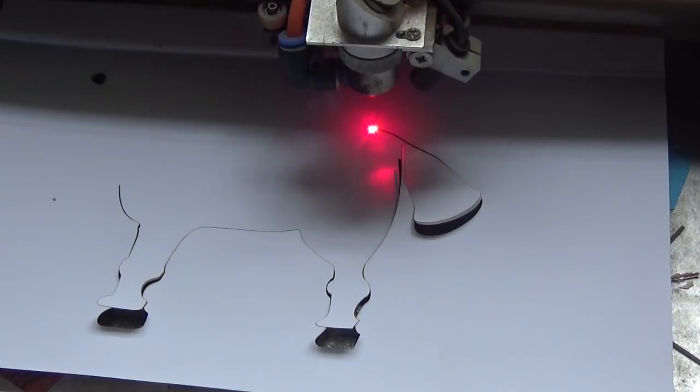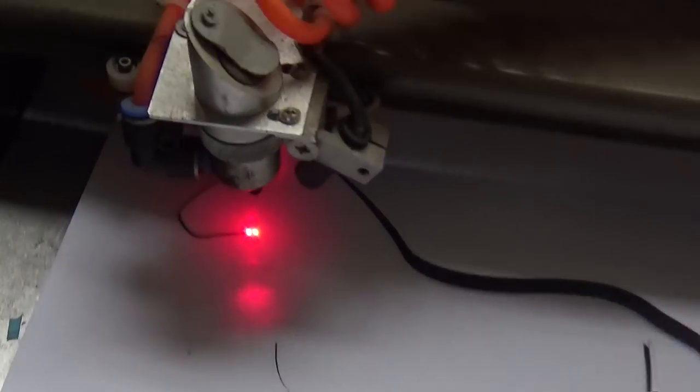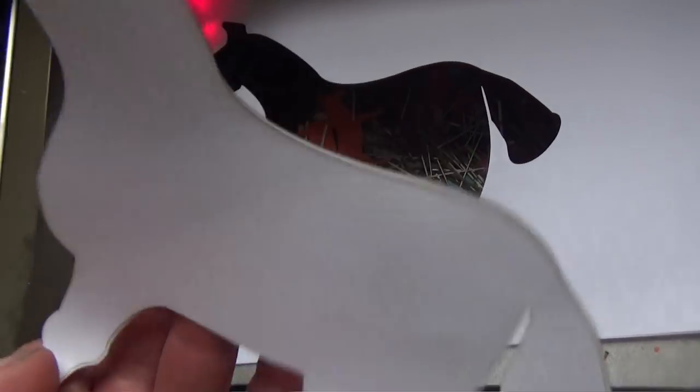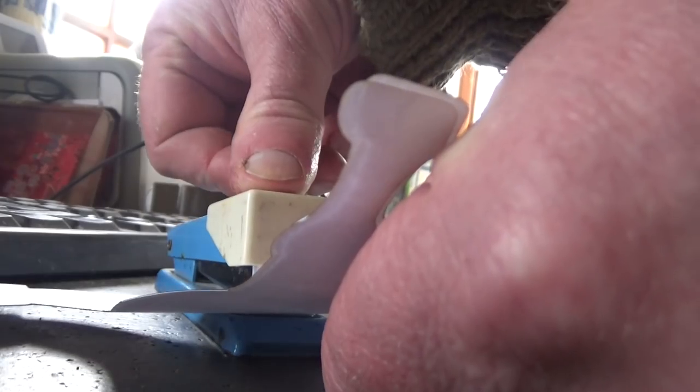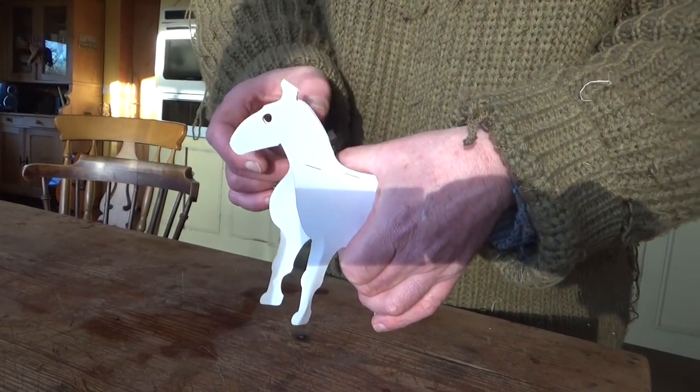The laser cutter only cuts paper or very thin card, and it only goes to A4, so really it's just for modeling purposes — a way of testing shapes quickly and cheaply. I just wish it was bigger. Then I stapled the two pieces together, and it seemed to be a good enough plan for the letterbox.